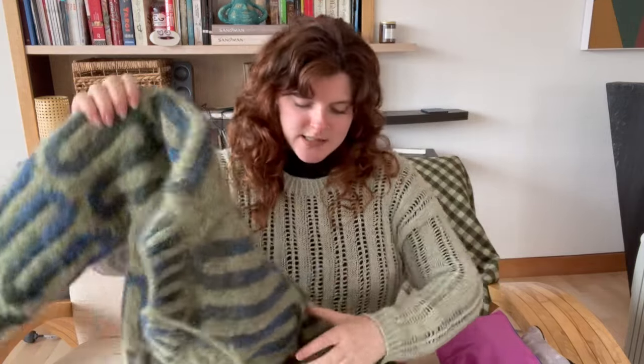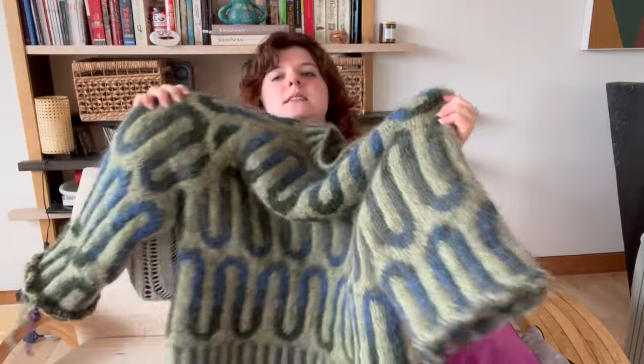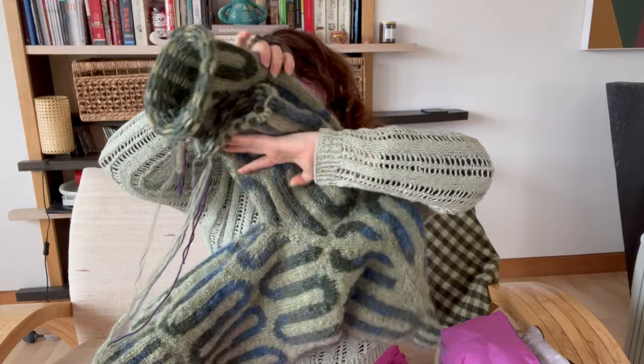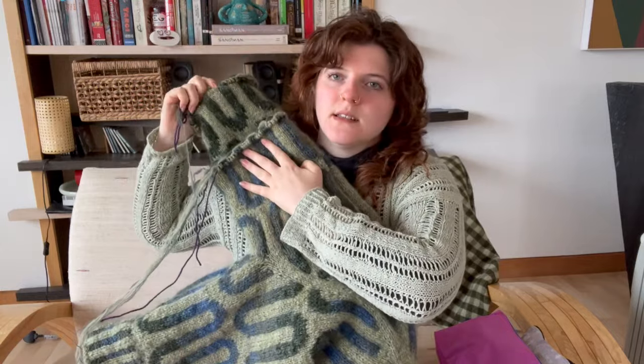I have about an inch left on the longer sleeve to knit, and then the shorter sleeve I just need to match to the longer sleeve. This is about where the shorter sleeve is.